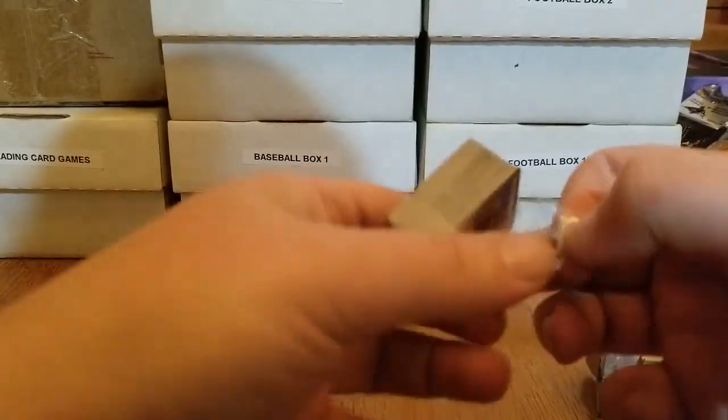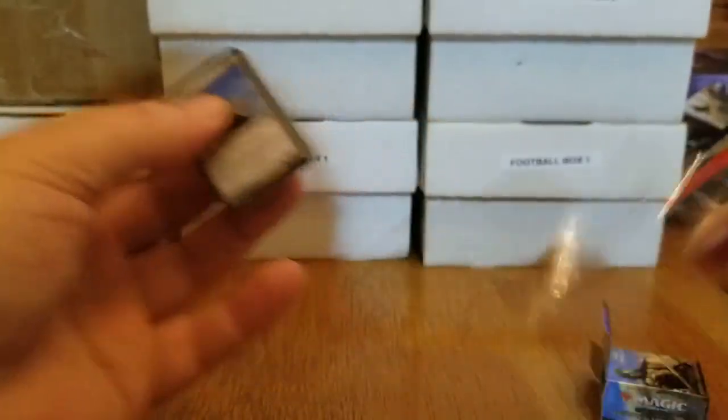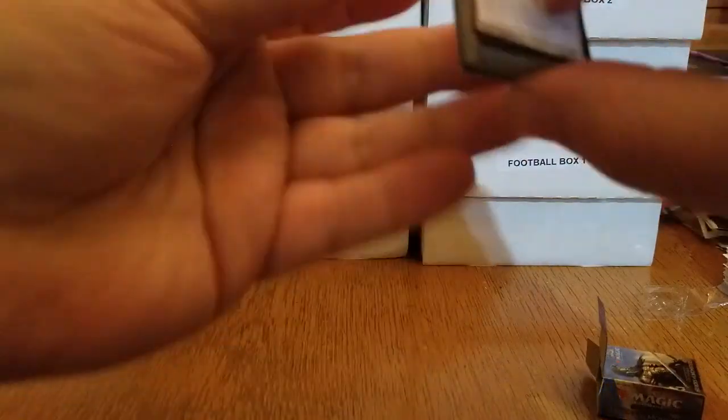Look at these! These are amazing. I don't care what cards are in here, these are amazing. All right, now, positioning — we're going to have to get up close and personal here, folks, sorry.